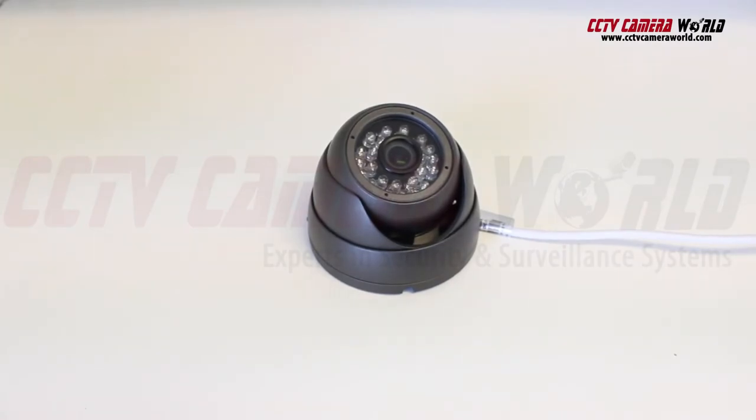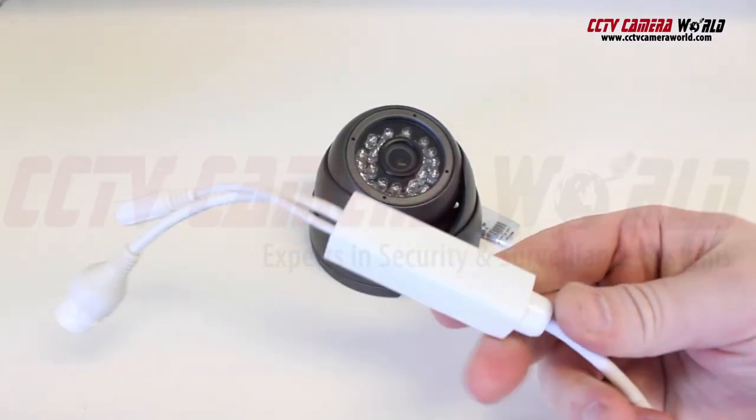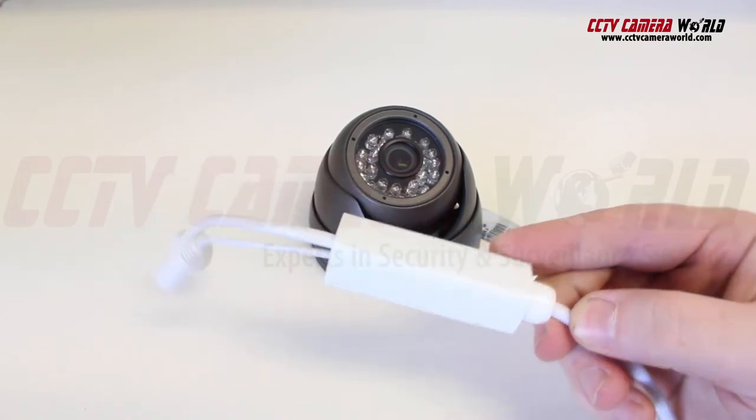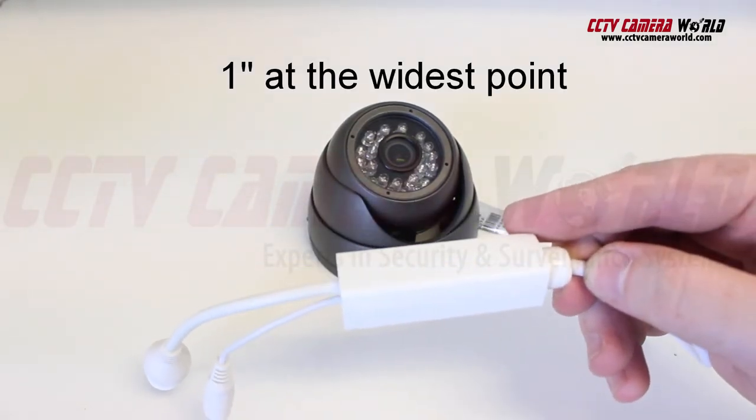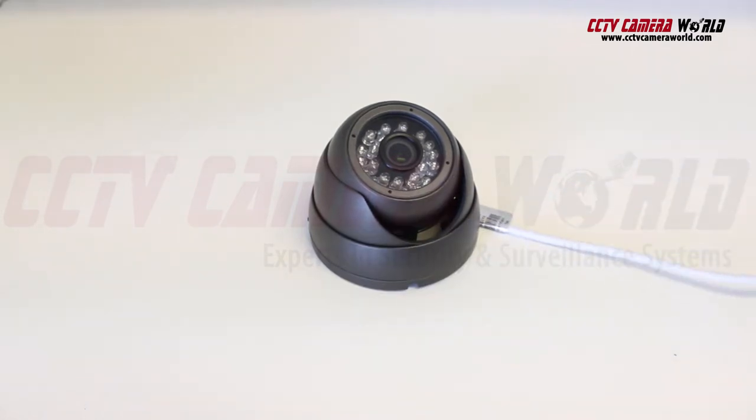Some cameras have the PoE module on the pigtail externally. Make sure that you are drilling the holes large enough to feed the pigtail through. This one measures one inch at the longest point, so a one and one quarter inch hole saw will do the trick.